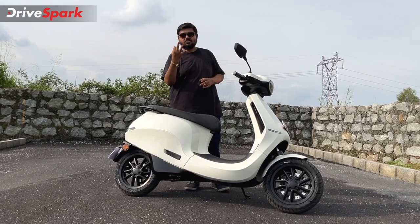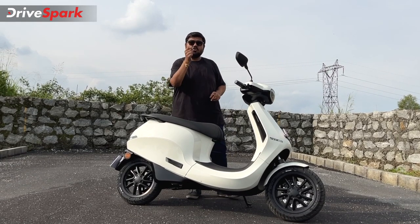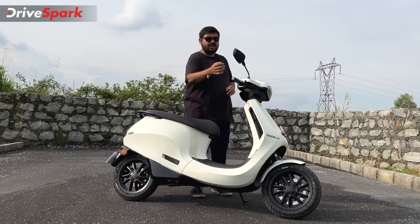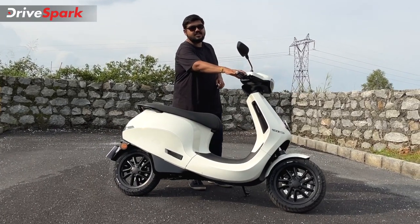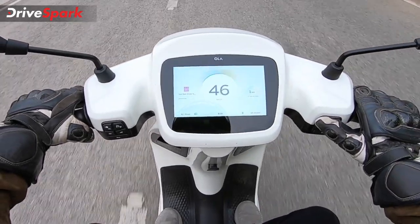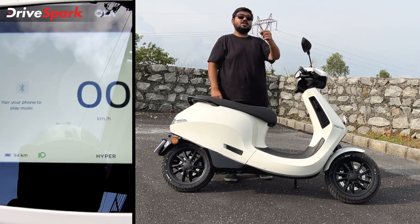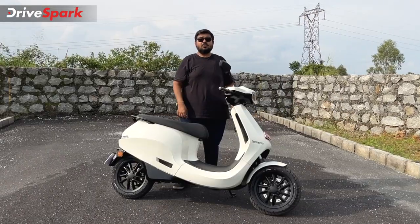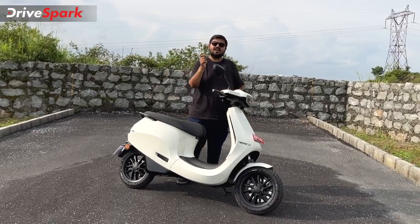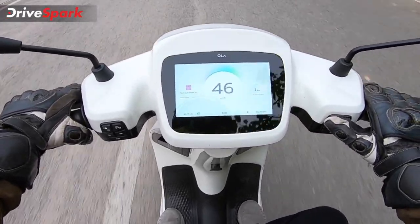On the Ola Scooter you have Normal, Sport, and Hyper modes. You will now be able to unlock Eco mode and activate it. Basically, the scooter offers a 180 km full charge range, and the Eco mode helps you achieve that range even in non-ideal conditions.